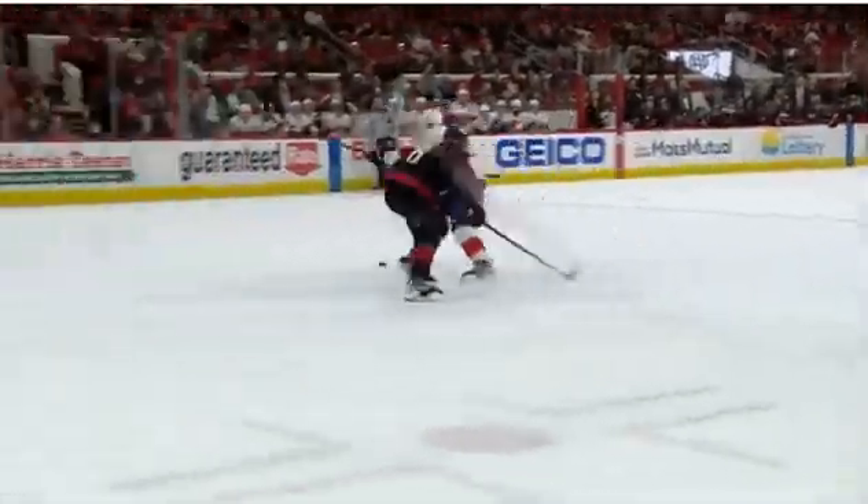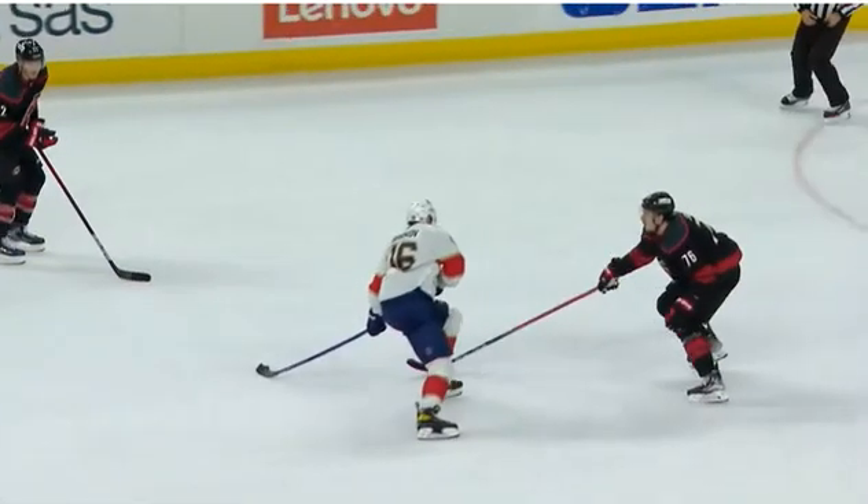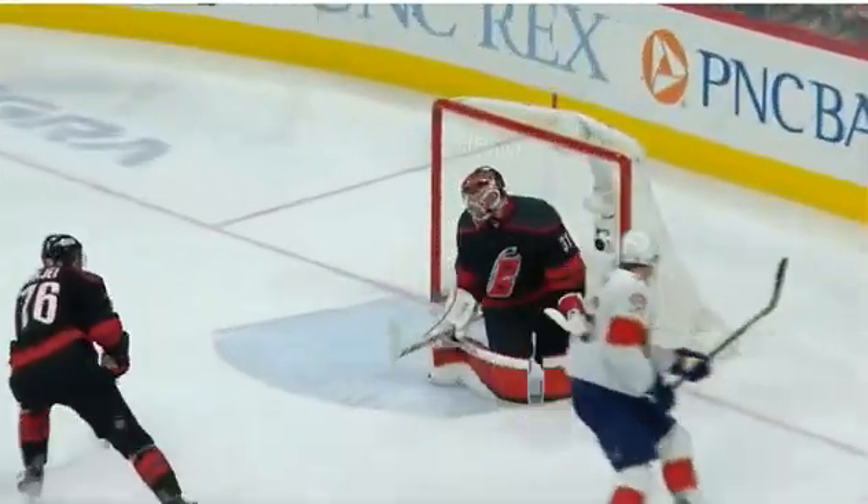You'll see the hands of Barkov right here, using the backside of his blade. Now he goes on the backhand and squeaks this one through the goaltender, Anderson. But this is a world-class move by a world-class player.